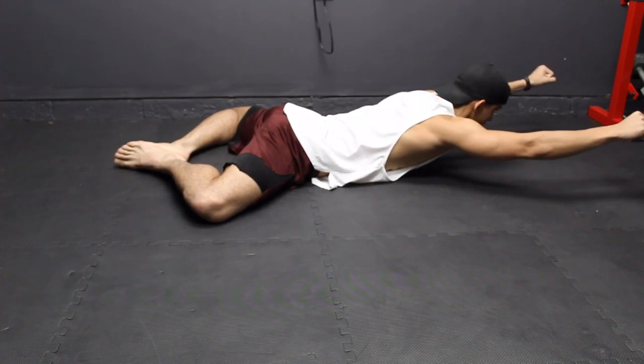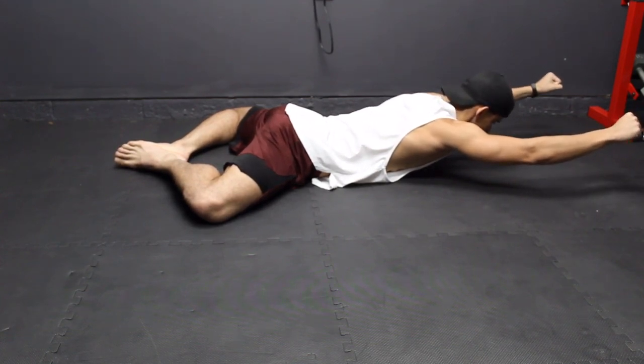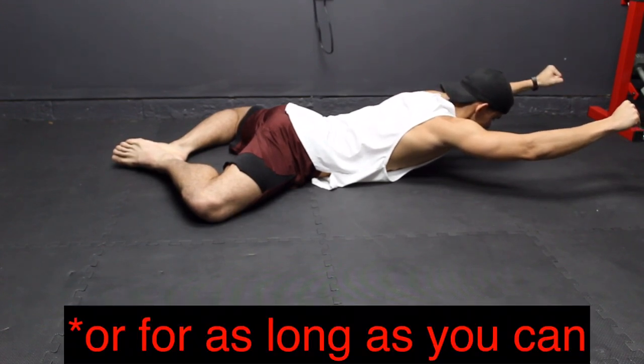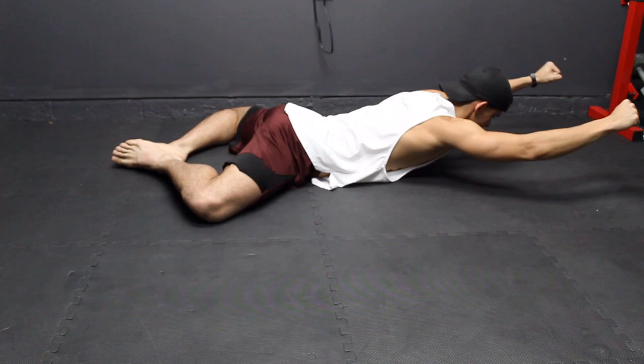If you can't hold this position for 30 seconds, that means your lower and mid traps are definitely weak. Try and hold this position for 30 seconds every day for the next month and I guarantee you your arabesque will improve. You're going to be able to hold your back up as you lift your leg.